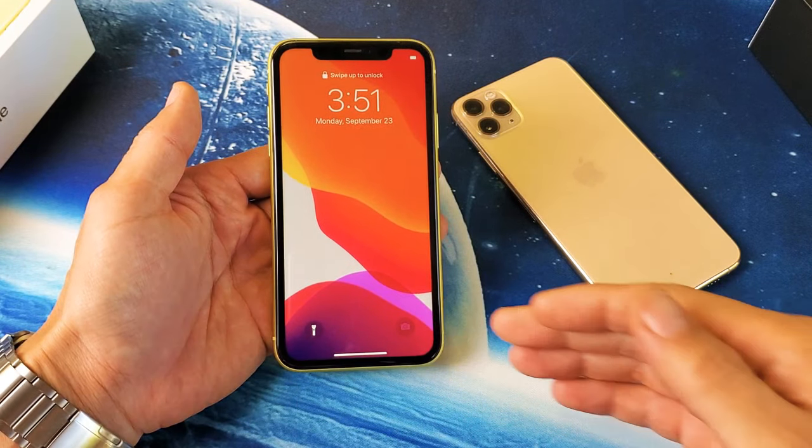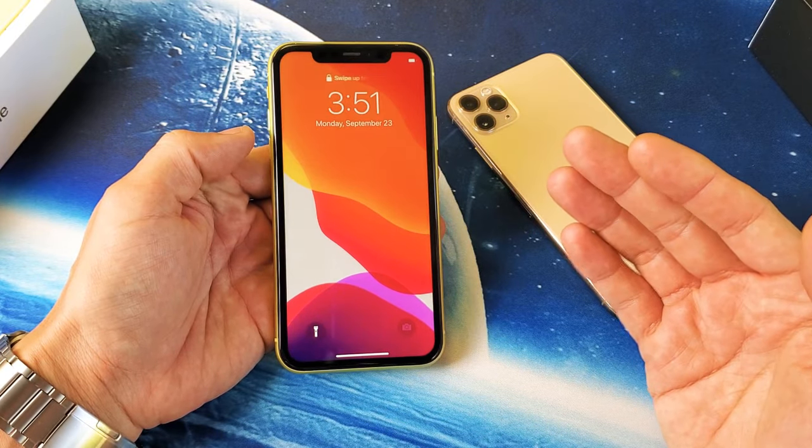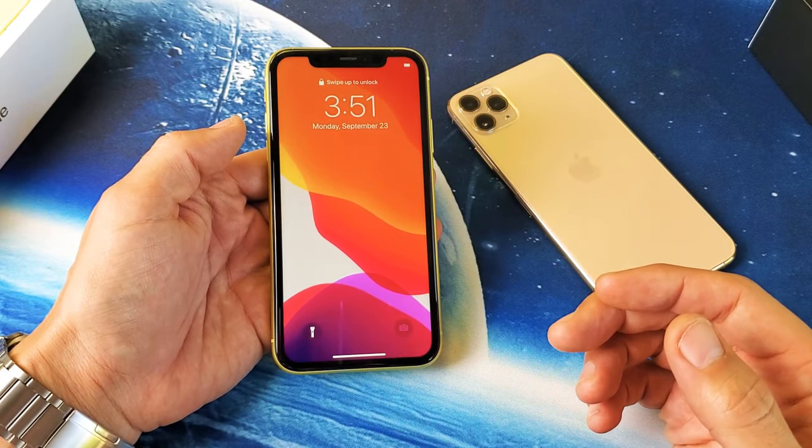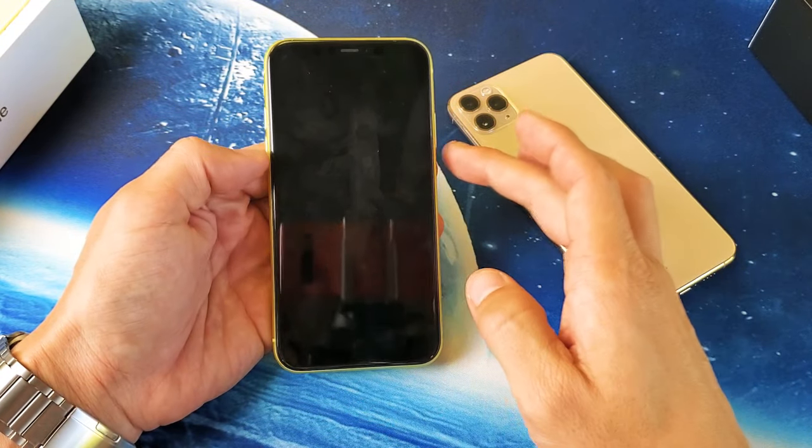Hey, what is going on guys? So you have an iPhone 11, 11 Pro, or 11 Pro Max. I'm gonna show you how to force a restart. You basically wanna do a forced restart if you're having errors or if the phone is becoming laggy.